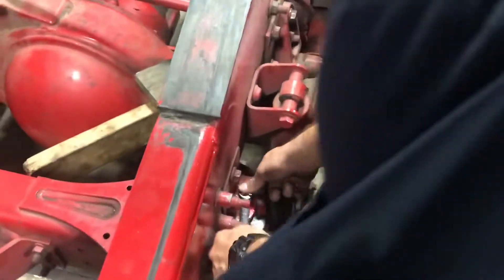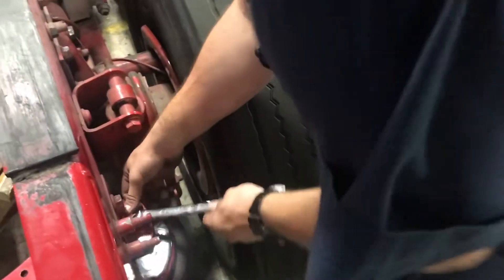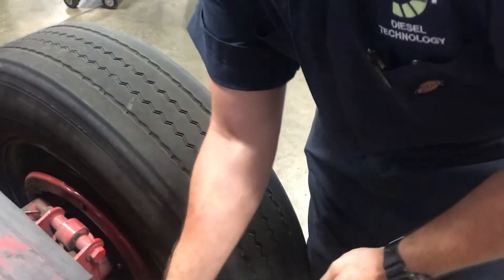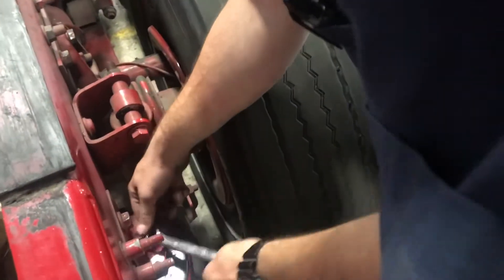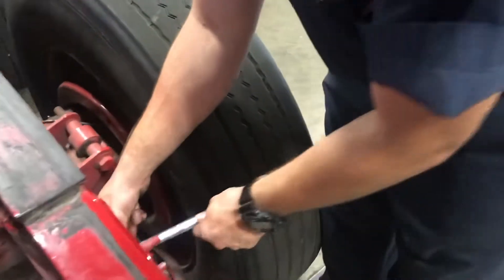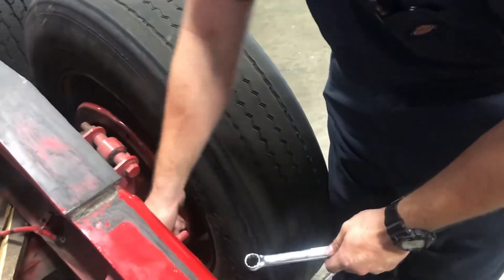Modern airbag setups have a sensor on there that will automatically tell it how much to be inflated whenever you're cornering, accelerating, or decelerating. The bags are going to automatically adjust so you don't have to worry about manually setting them. Like, I've got airbags on our light duty diesel for towing — I have to manually adjust how high they are depending on the load, adjusting in the rear so the truck doesn't squat on the frame.